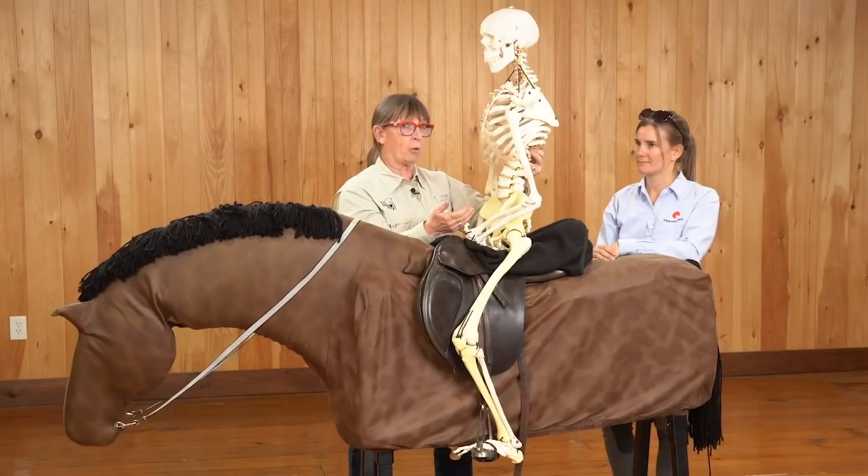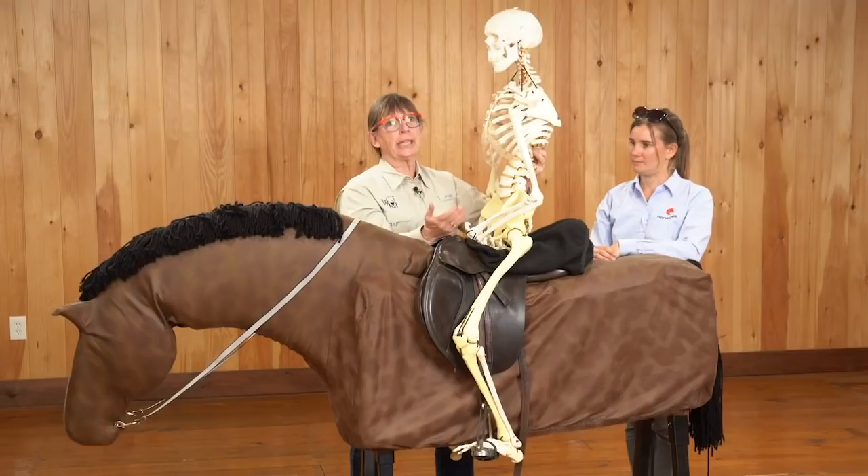One of the things you need to realize about canter is that it is the gait of flight. I think this is why so many people have an issue, because they know trot isn't going to be something that they're going to get run away with. But in canter, that's when if the horse is going to flee, he's going to canter. And most people are worried about him going too fast. The biggest thing is the tighter you get and the harder you pull on the reins, usually the faster the horse goes — so it's kind of counterproductive.